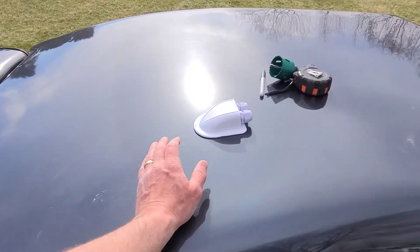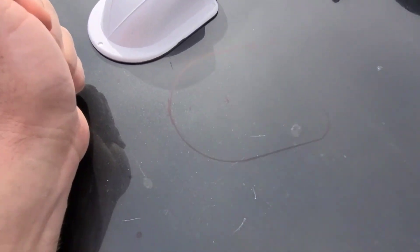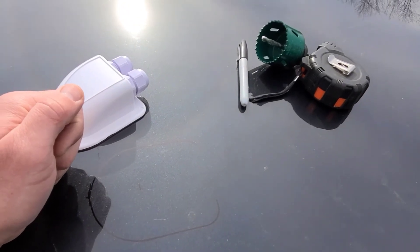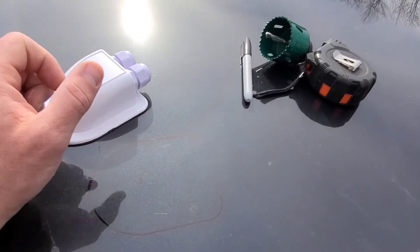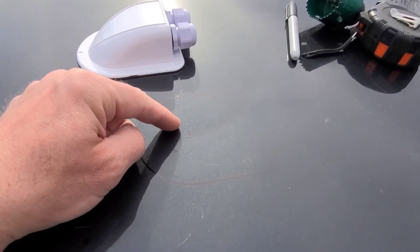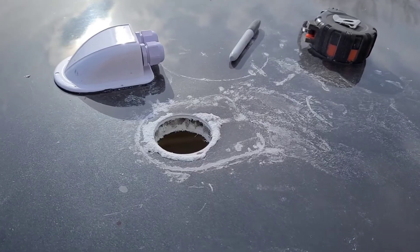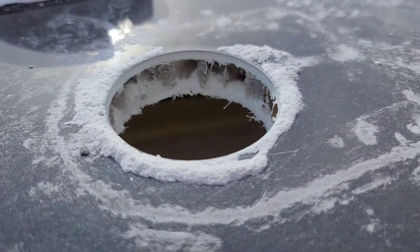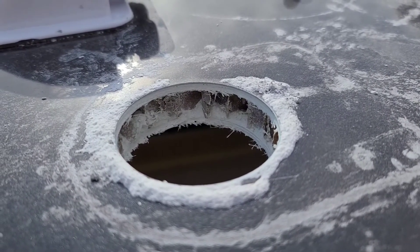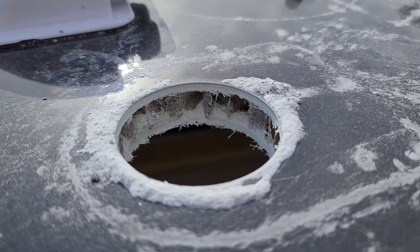I marked where the entry gland is going to go — I marked with a black Sharpie all the way around it, and put a dot in the center where I'm going to drill with my hole saw. I'm going to put a two and a quarter inch hole in there. The positive wire will go in one hole, the negative in the other, and both wires will connect to the gray box on the inside. The cut hole shows it's insulated with cardboard in there — it's extra thick, probably three quarters of an inch. I had one inch stainless bolts but I need to get one and a quarter inch now.